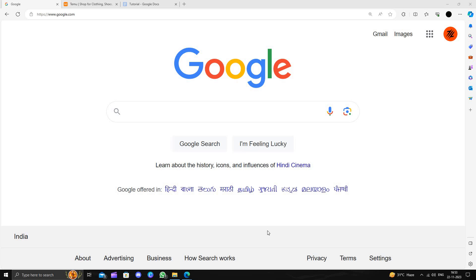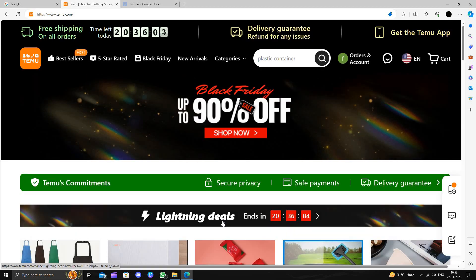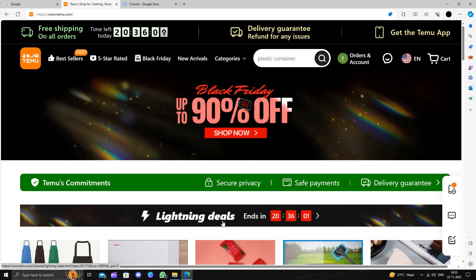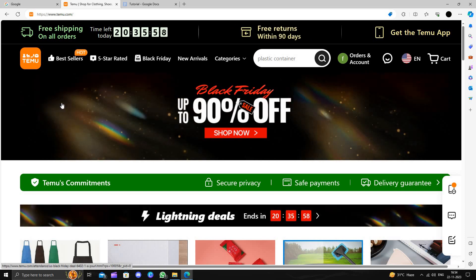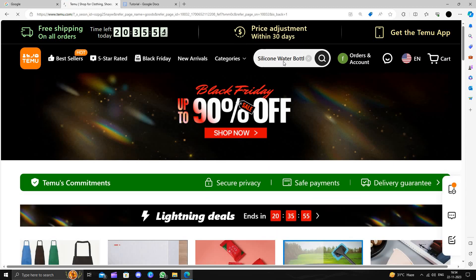Hello and welcome back to my channel. In today's video I will show you how to buy a silicone water bottle on Temu for extremely cheap. Temu is an online shopping marketplace that delivers products directly from China and provides a 90-day return policy. Here I will directly search for silicone water bottle.